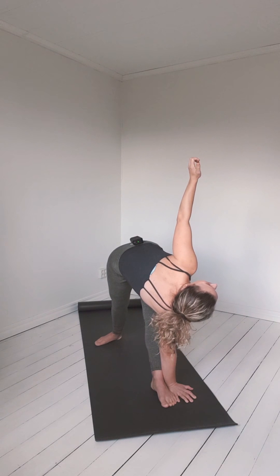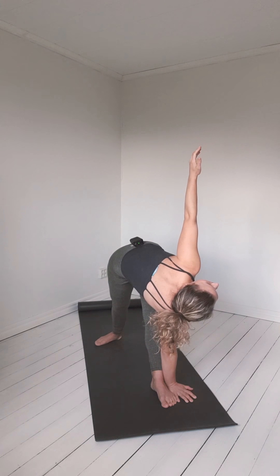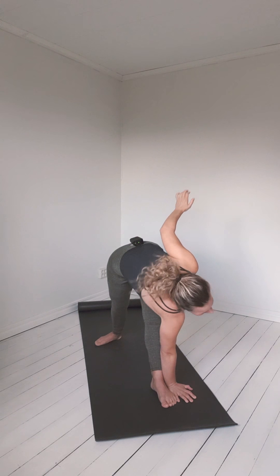I like to feel the extension even more on the inhalation. And on the exhalation, I can rotate slightly more. Then inhale, come up.